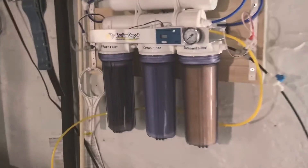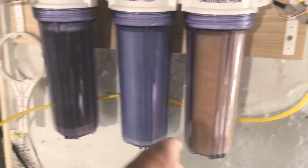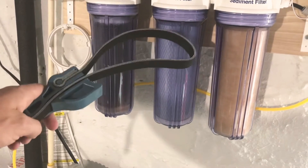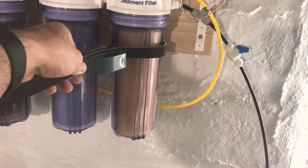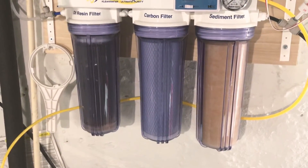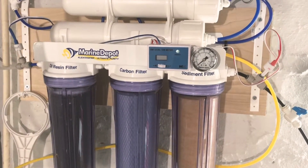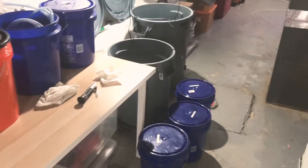There's my RO/DI unit. I want to mention that the little spanner wrench that came with it to get the canisters off broke, so I bought a universal one from Lowe's as a backup — you can tighten or loosen it easily. I recommend getting one just in case. I recently changed out my filters, and my TDS is reading zero with PSI always around 90.